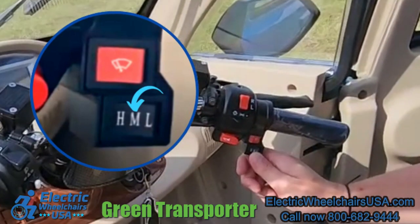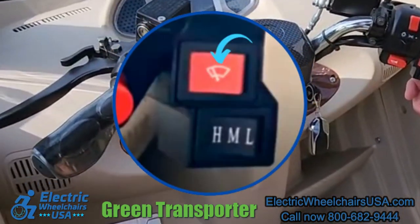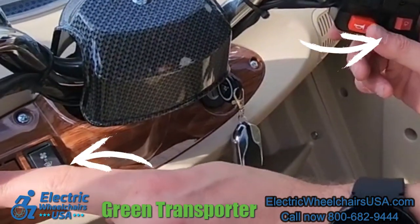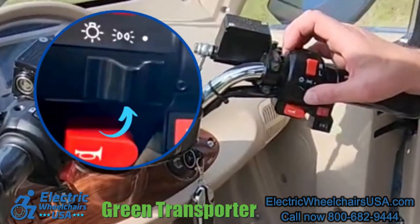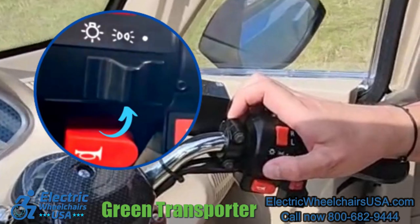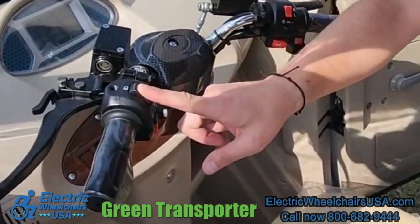This is the speed control dial — you have high, medium, and low. This red button is the windshield wiper on the front. These two red buttons are the horn, one on each side. You have your headlights, your left and right blinkers, hazard lights, and right above that your high beam and low beam.